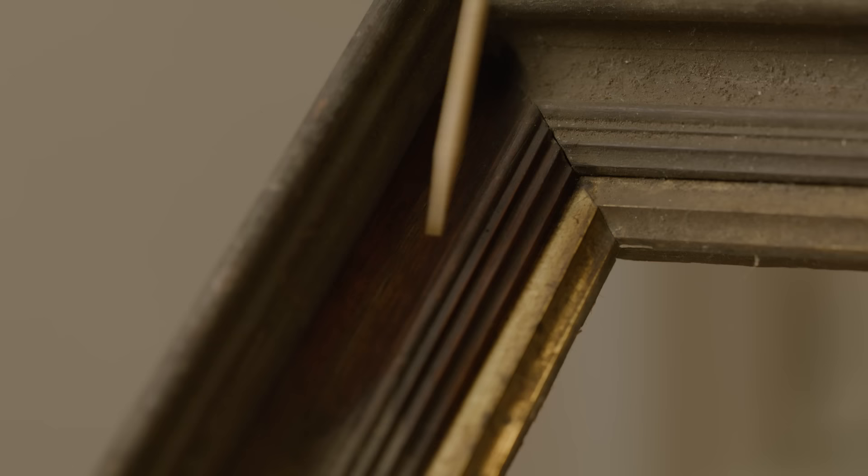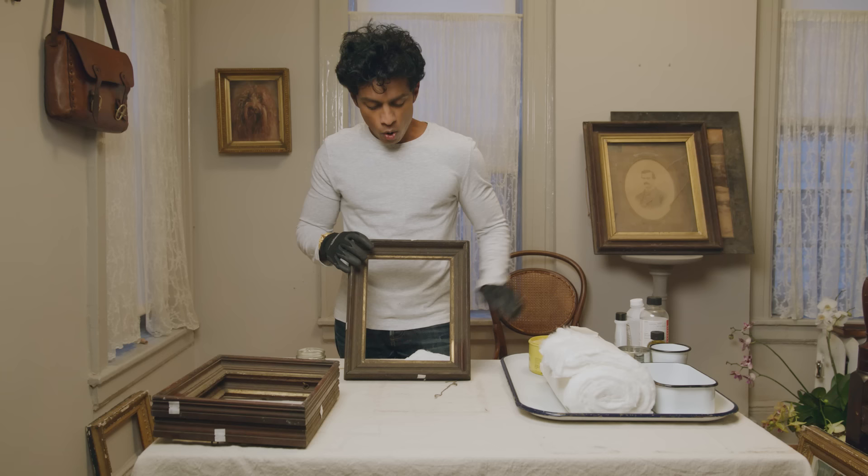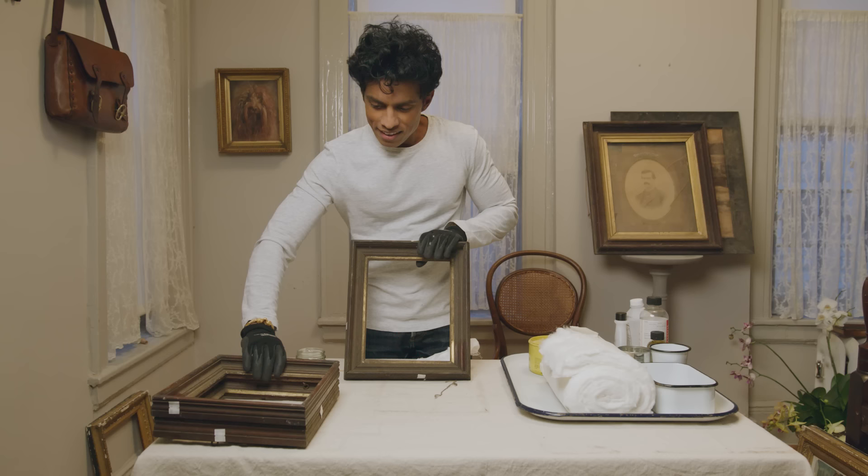Look at the difference — pretty amazing. At the very end, when everything is clean, I'd go over the wood with some finishing wax — just a very light coat applied with cotton or a soft lint-free cloth — and buff it up. Then it's good to put something in and hang on the wall. And when these three frames are done, I think they'll make a nice grouping together on the wall.